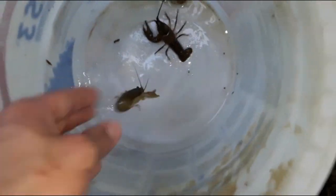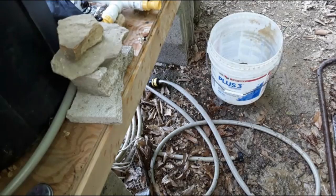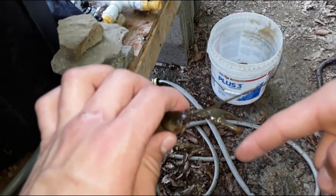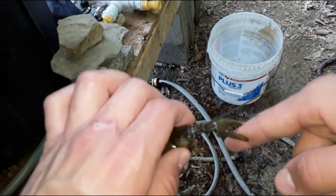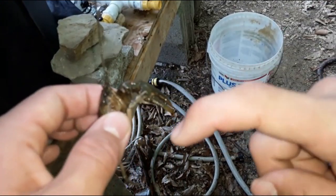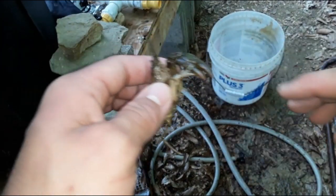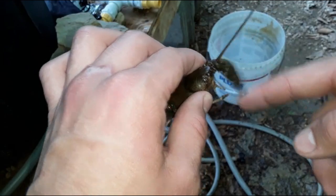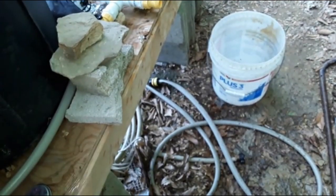I'm actually going to let that one pinch me just to show you guys what it'll do. Oh yeah, that really hurts! He didn't draw blood though. He's got sharp pinchers with points on the end of them — like a fish-chopping machine. Okay, thank you for pinching me little buddy, I'm going to eat you now.